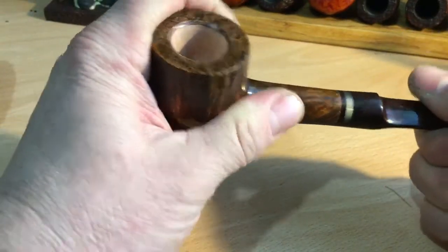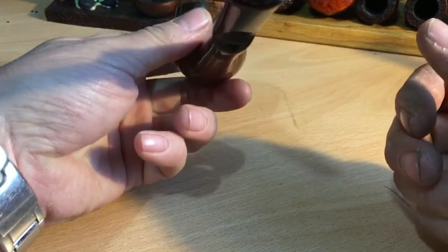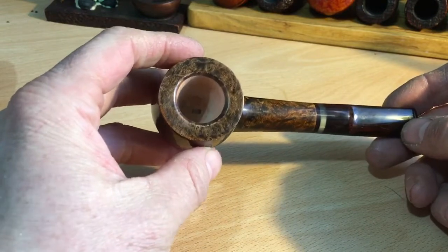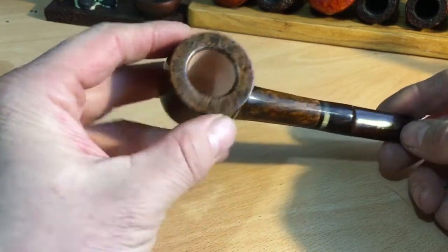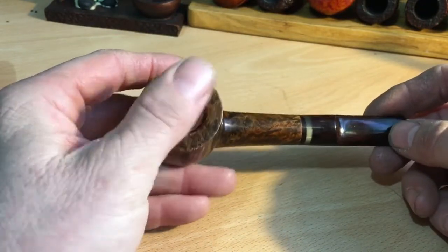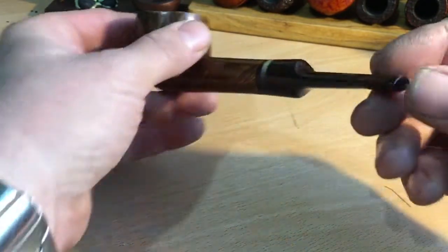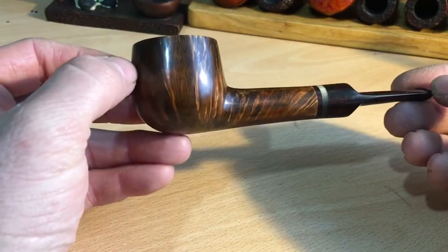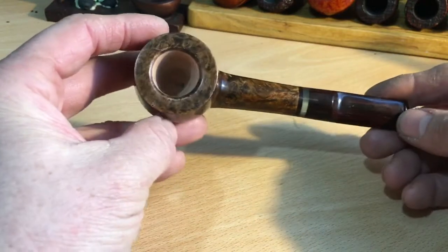Nice classical shape, decent pot, and that should smoke beautifully. It's got quite a wide bowl — I think I told him 21 or 22mm — so this should be really nice. I think this would be very good for English blends, but we'll see. I have to decide what I'm going to use it for. I'm very happy with this, Tom — fantastic job. Beautiful, nice classical-shaped pipe.